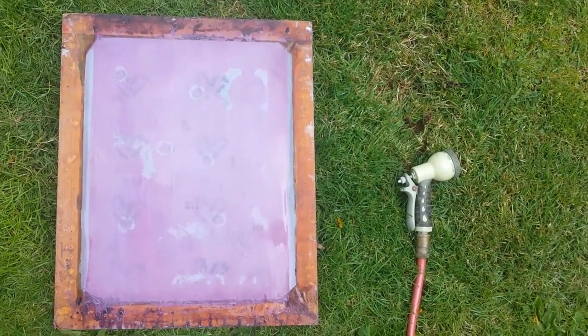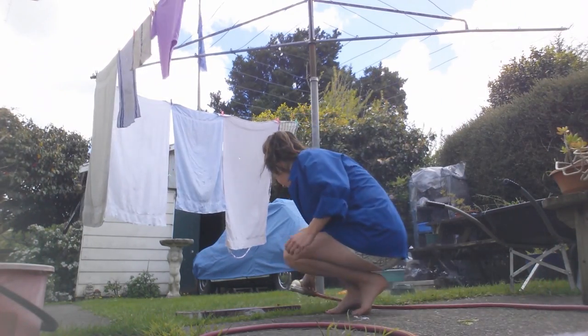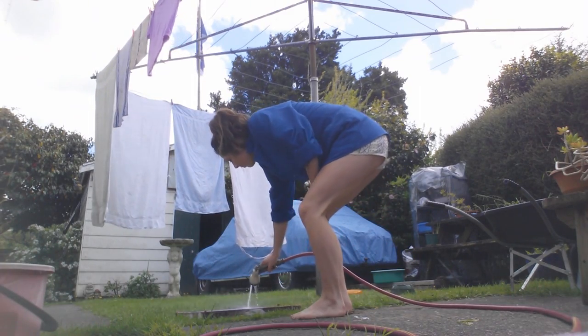So after about 15 more minutes the screens are usually good to go. They go outside and I give them a spray with a high pressure hose. Sometimes more bleach needs to be added or I use the scrub brush to get difficult bits.